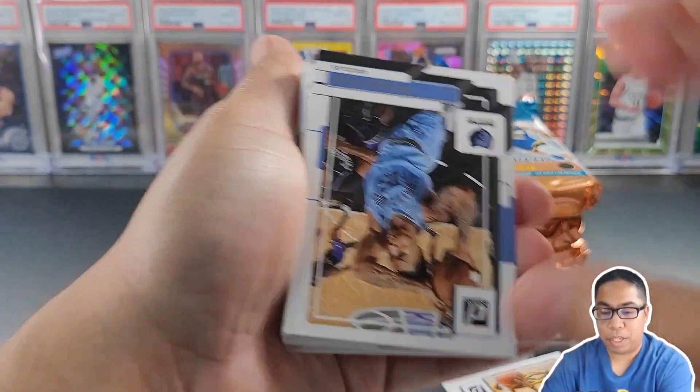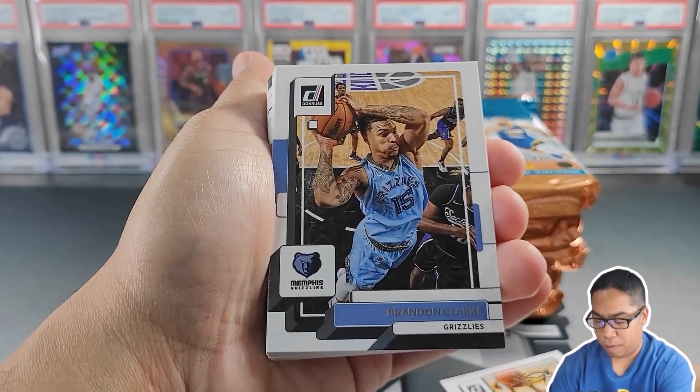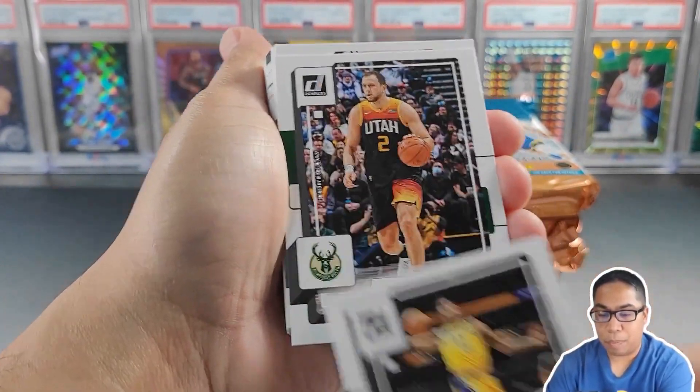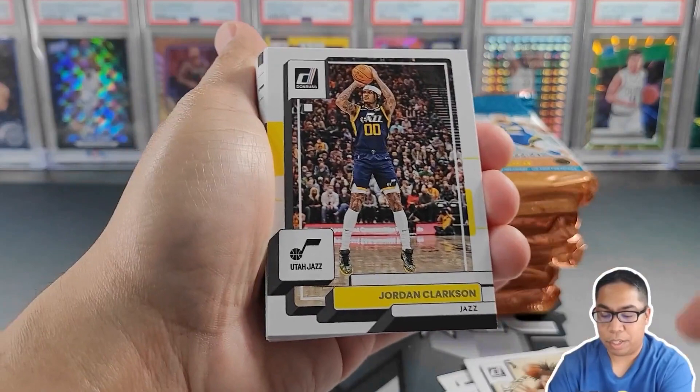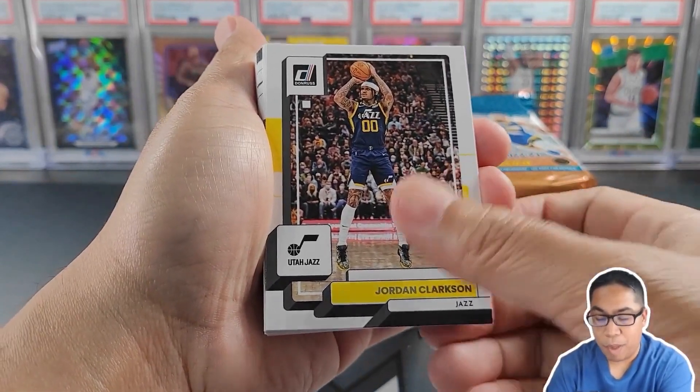Pack number one. Since I'm opening up a hobby box for the first time for Donruss, I'm probably going to try to build out this set since we are going to get a ton of cards. Zaire Williams — back-to-back Grizzlies to start us off. Brandon Clark, Malik Monk, Joe Ingles, and John Morant. Kind of a Memphis-style pack.